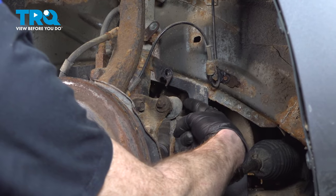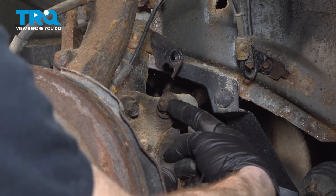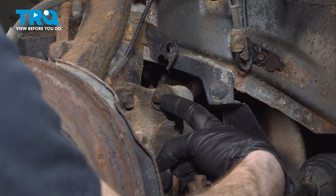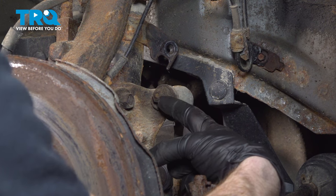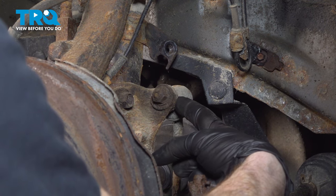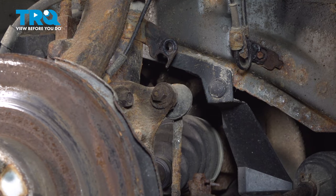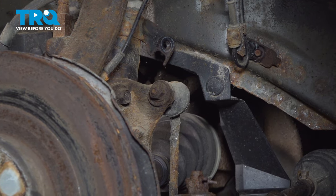Now let's move along to disconnecting our upper sway bar link from the strut attachment. To remove this we'll be using a 14 millimeter, but you also want to make sure you hold the shaft of the sway bar link. To do that I'll be using some locking pliers — come right along the back side, hold onto the shaft, and then remove the 14 millimeter nut.